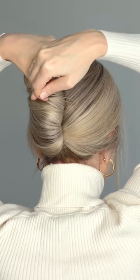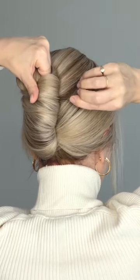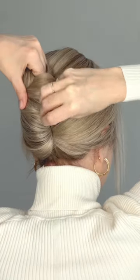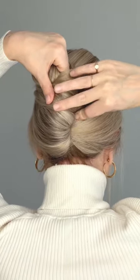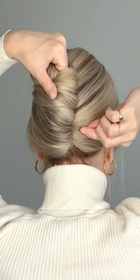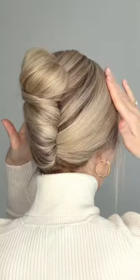Push your ends through the outside of your twist to the right, then push your ends against your head while you flip your pin to the right, pushing it in towards the middle. You should feel resistance. Repeat around the outside of your hairstyle, and even after three pins it should feel very secure.